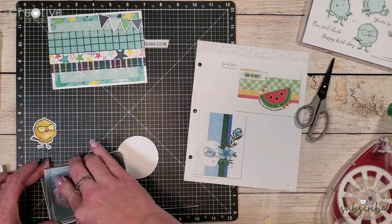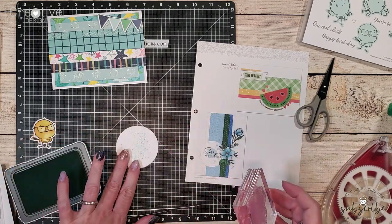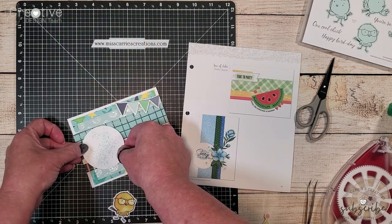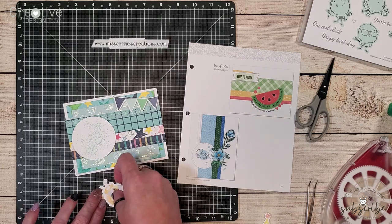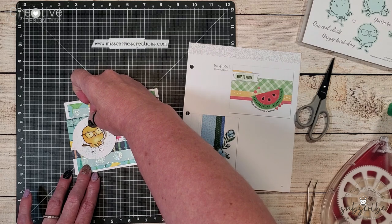Just like with the first card I need a little bit of a background behind the little chicken so I've gone ahead and stamped some splatter marks in glacier ink. Then I'm going to place this circle piece down onto the card and place my little tiny chicken there on top of it using some foam tape.